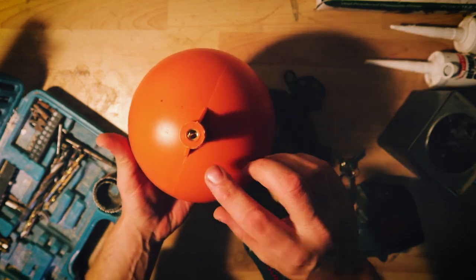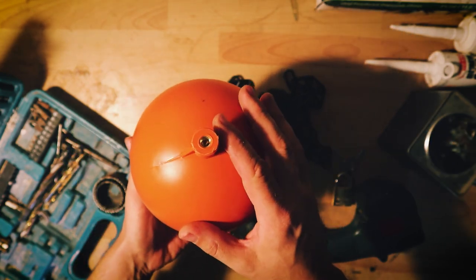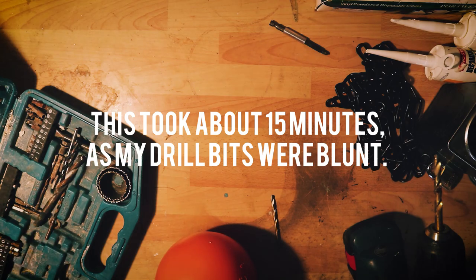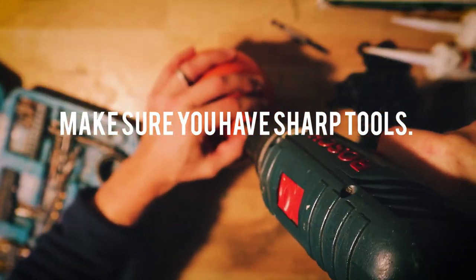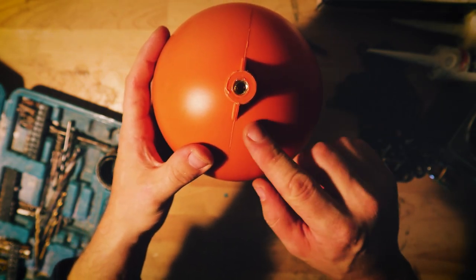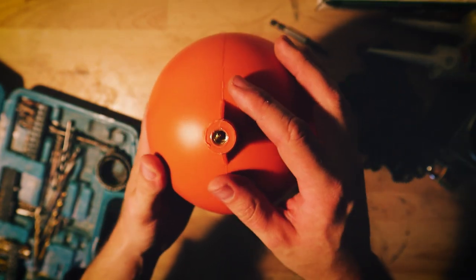The first thing we're going to need to do is drill into this ball. I want to fill it up with a little bit of sand so it's got a bit more weight to it and stops it from floating so much. There we go guys, I've now got a hole. I can fill this up through a funnel and it should add just a little bit more weight to it.